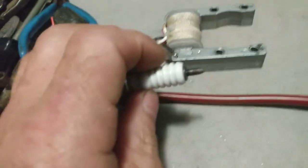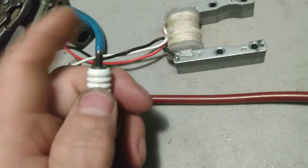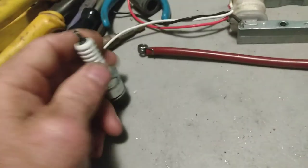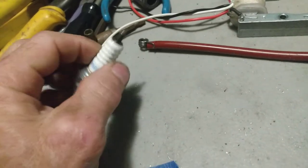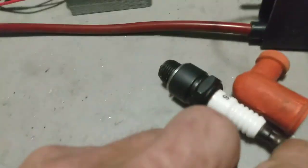The newer ignition that I got had the cap removed on this model. Some of them don't have enough spark — the spark isn't hot enough to go through the cap, so they're removing these.